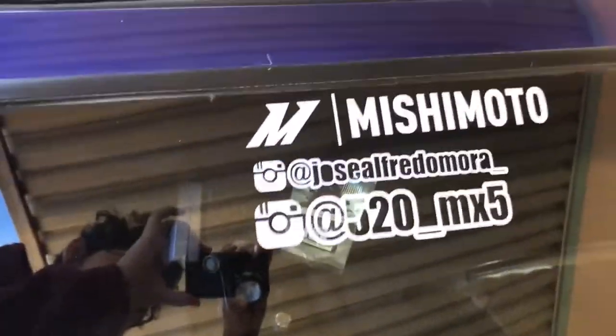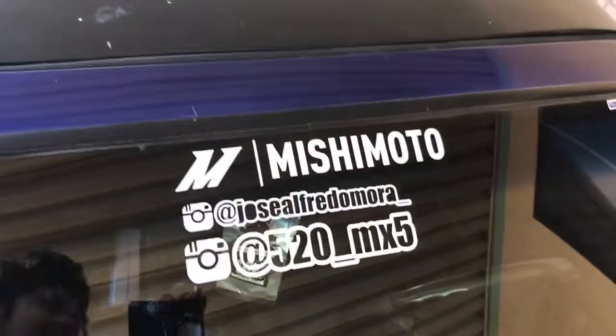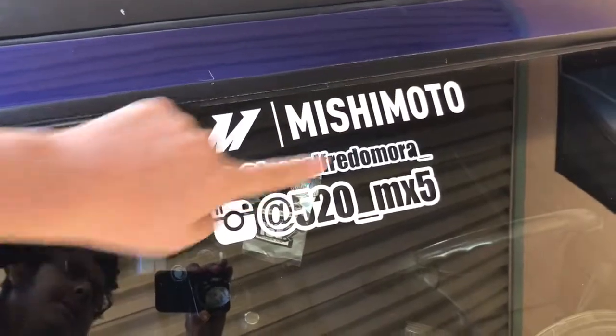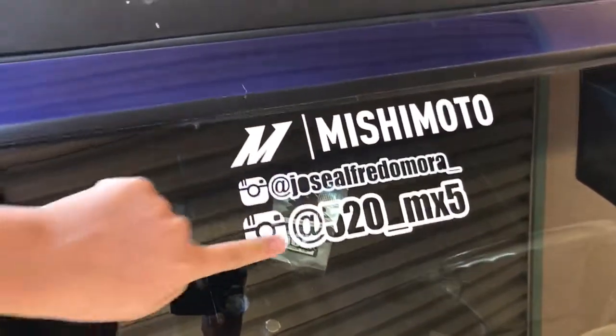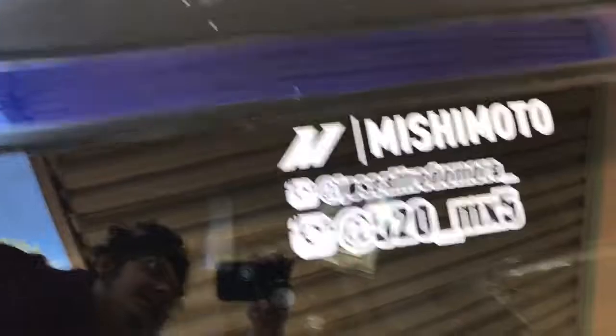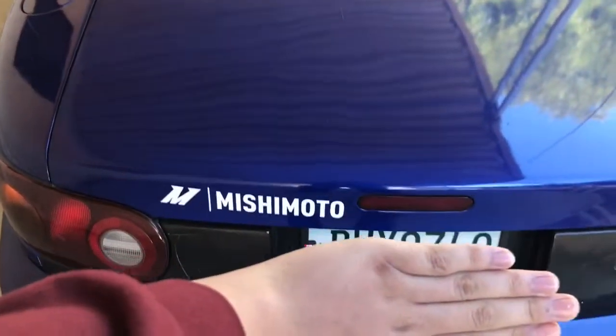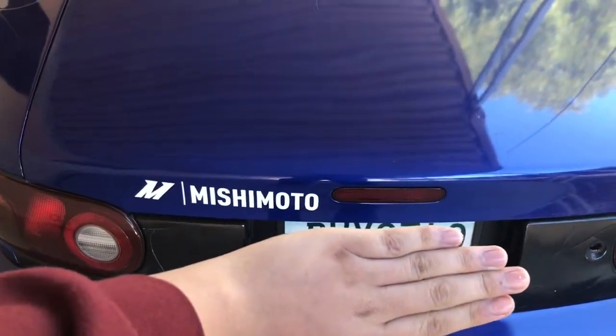New decals — Mishimoto is my sponsor. If you guys don't follow me yet, this is my personal Instagram and this is the Instagram for the car: Jose Alfredo Mora underscore, and then 520 underscore MX5. I have that on the back also, and then I also have plates now.